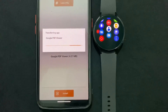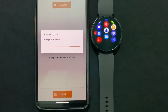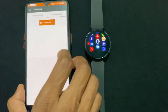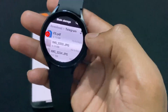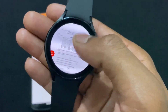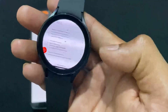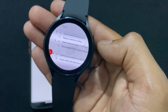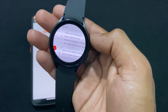After successfully transferring the application, we can see the message at the bottom: 'Operation is Successful.' Now moving on to the watch — I am going to open a PDF file. As we can see, the PDF file is successfully opened and we can search anything using the search bar. If you like this video then please like and share it.